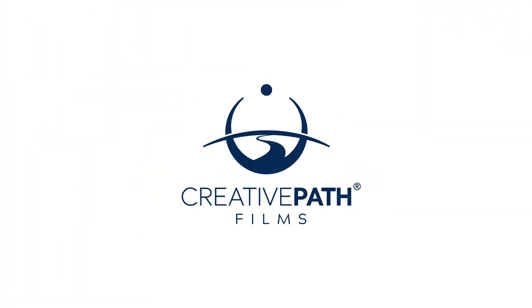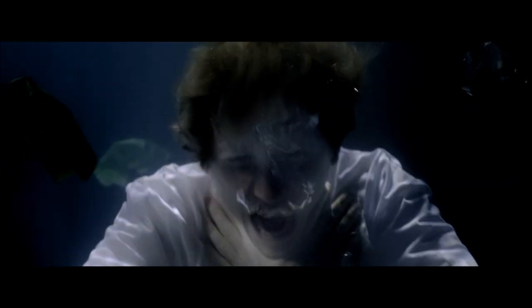Hey guys, in today's video I'm going to share with you step-by-step how we recreated the void from Stranger Things. This video came off the back of a recent music video production that we put together for a very talented local artist called Rory Webley. If you want to see the full music video, make sure to click the link in the description that will take you over to his channel.